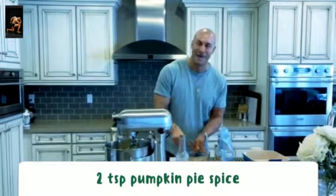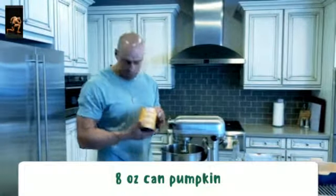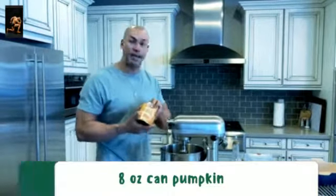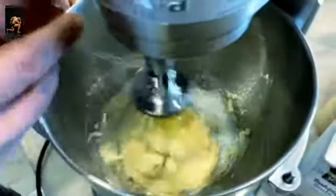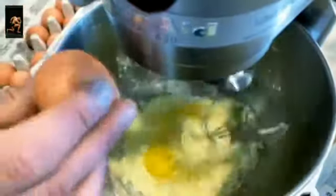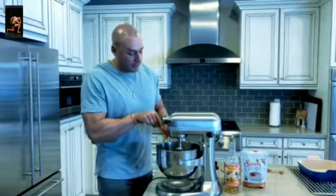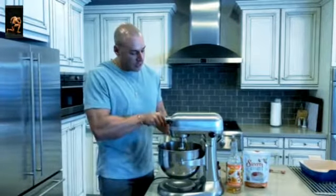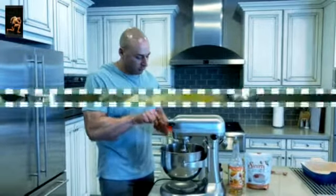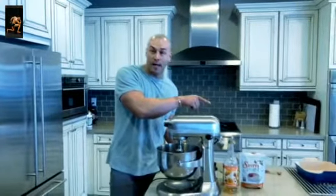Last but not least, the pumpkin. Use canned organic pumpkin — you can get this at Ralph's, Vons, Trader Joe's, Whole Foods, wherever you'd like. We're gonna do a half a can, about eight ounces, and mix it right in. Pumpkin is pretty low carbohydrate because of the fiber count, so distributed over the whole cake this will still keep it a keto-style cake that fits our macros and lifestyle.